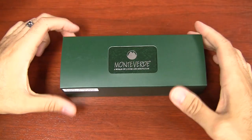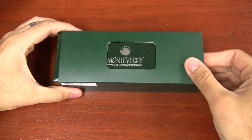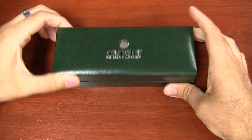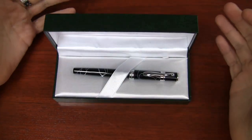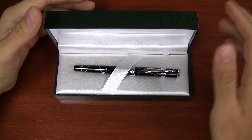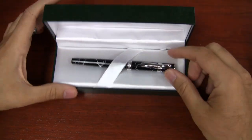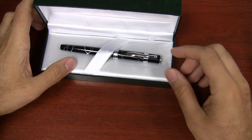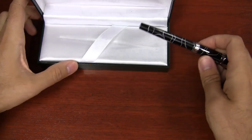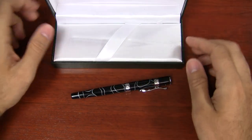The Jewelria comes in the standard Monteverde packaging — a typical green box with a sleeve, white inside, with the Monteverde logo. It's nice, especially for a pen in this price range. It's a solid box that protects it well. I don't sweat the box too much for pens in this price range because you want to spend most of your money on the pen, not the box.